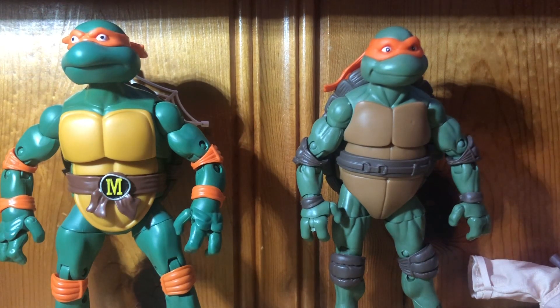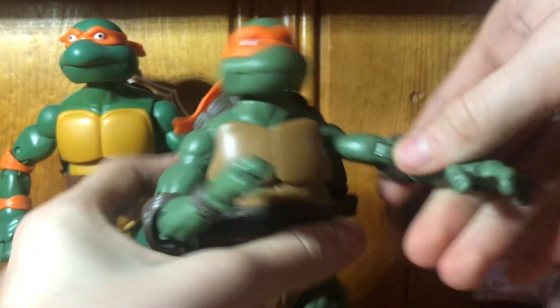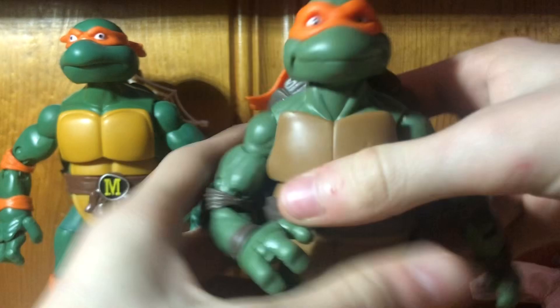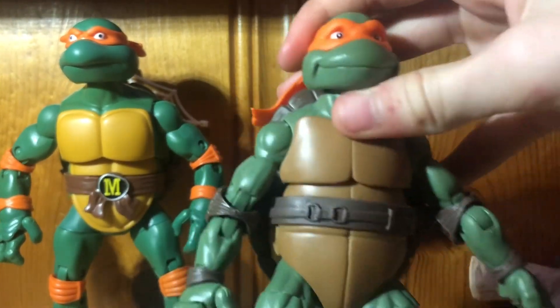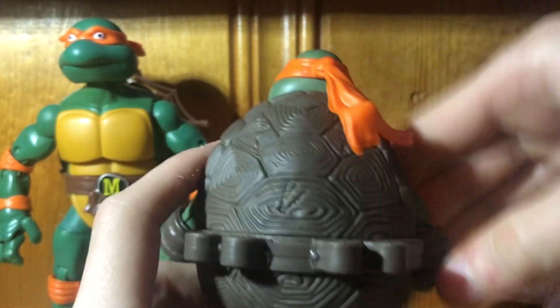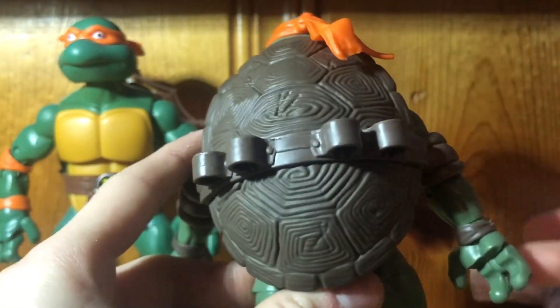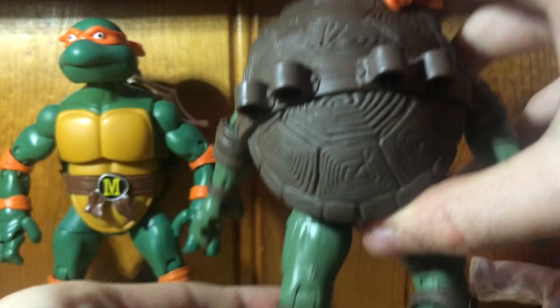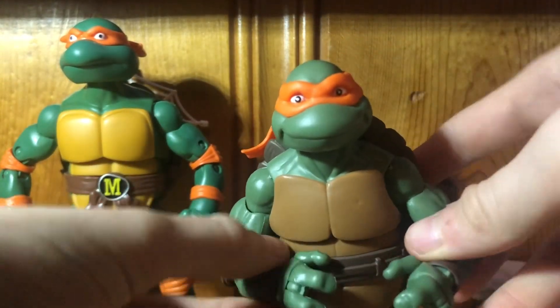From what I can tell, these two have the exact same articulation, but let's see which one's smoother and talk about the details too. Starting with the 1991 — his articulation is pretty smooth but I'm kind of scared it's going to break. I do like this sculpt; he has a lot of detail, but unfortunately there's no blackwash to bring that out. His shell does kind of look big, but once you put on the trench coat it's not really noticeable — it's not too big so it doesn't look off.